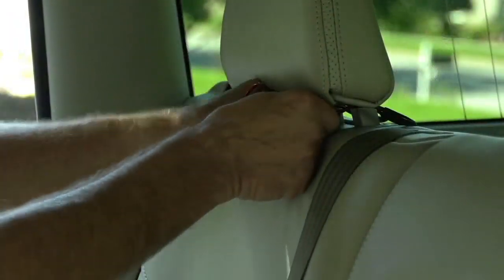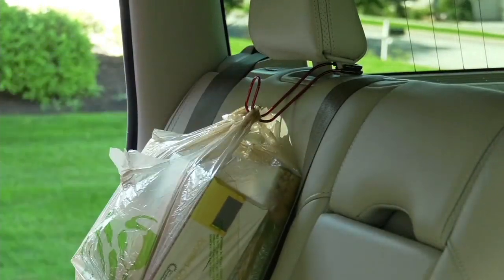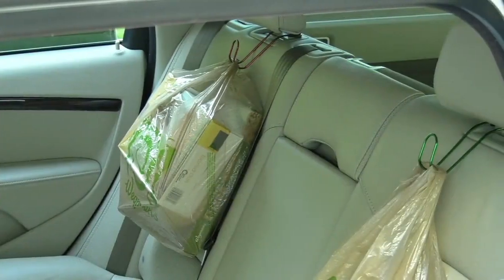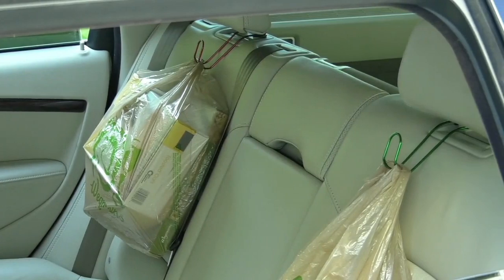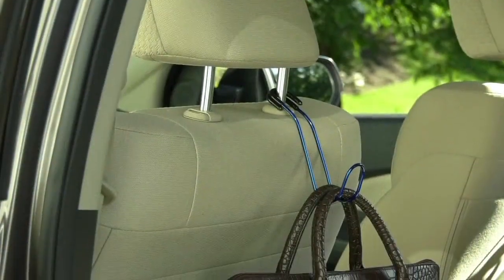Where do you put your purse or briefcase in the car? Do you put it on the front seat? Do you put it on the back seat? What happens when you have to quick slam on the brakes? That purse or briefcase goes flying, right? And a lot of times if it's open, all the stuff goes dumping out.